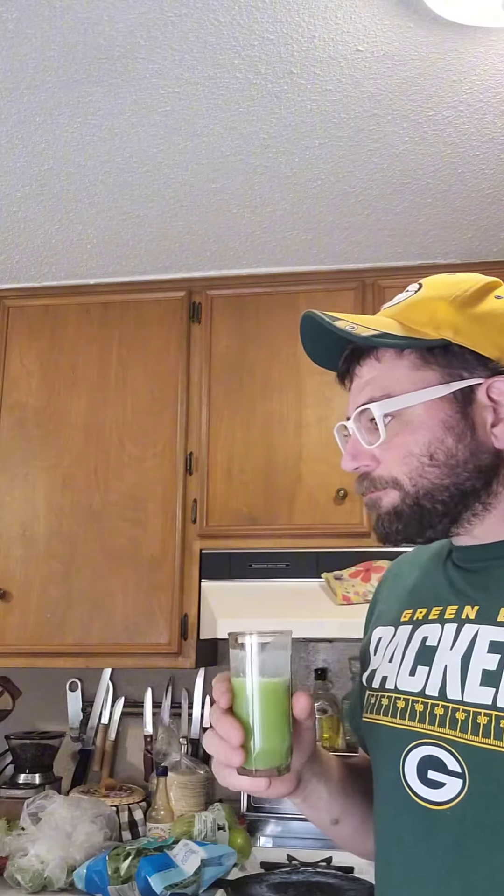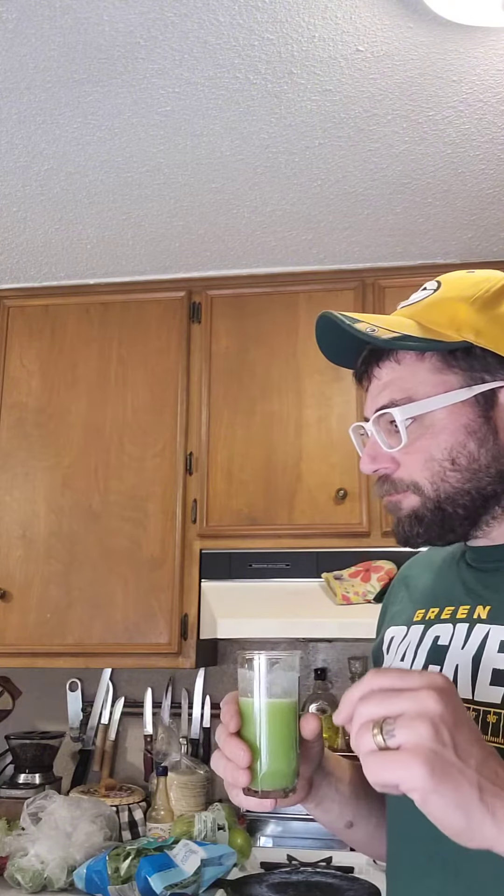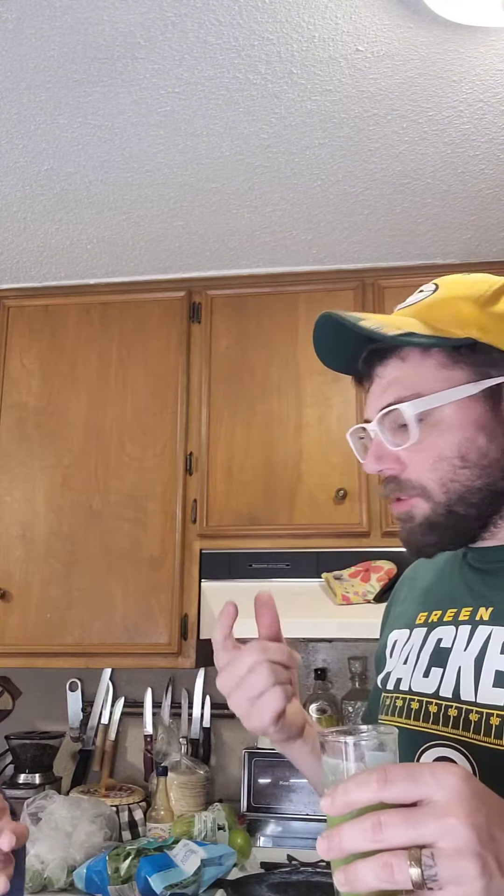My wife's here — she has to be off camera — she's gonna try it too. Cheers! First impressions? It's really good. Sweet, a little tart, a little spice on the back with the ginger.